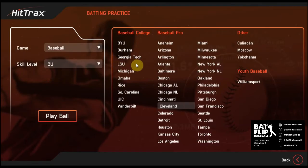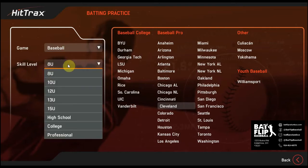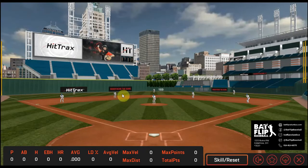Before I start my batting practice session, it's going to ask me to pick my game, which can be baseball, fast pitch softball, or slow pitch softball. Then my skill level, which for baseball can be anything from 8U to professional. And my stadium — I'll just go ahead and leave it at Cleveland for now.